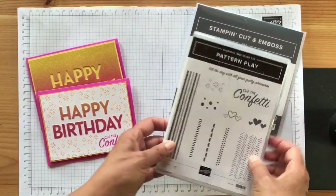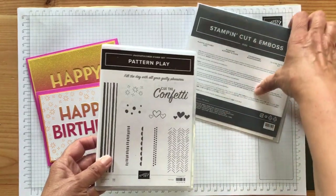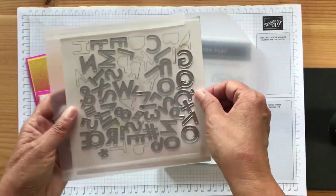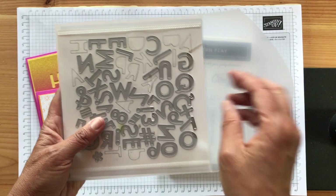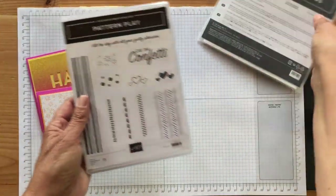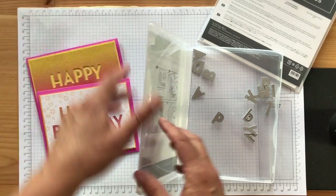I'm using the Pattern Play stamps for the sentiments and this little confetti element. There are also coordinating alphabet dies, and they're great. A couple of letters are duplicated so you can spell out really anything you want with these. I actually took out my letters for this card so they're ready to find easily for this video.